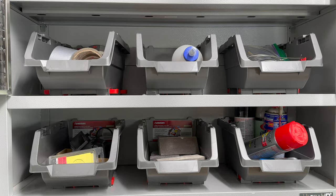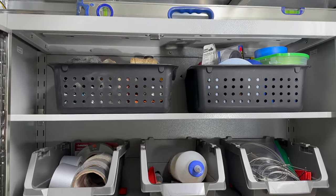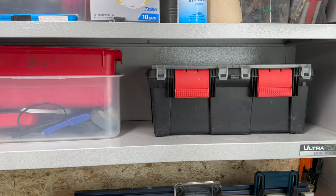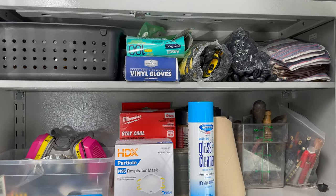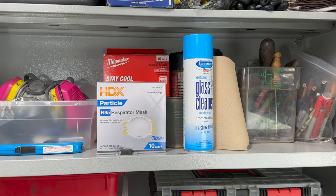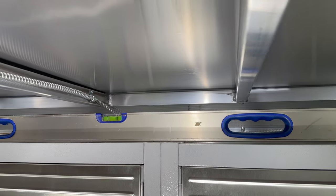In the first cabinet, I store stencils, sanding blocks, paint, various types of tape, glue, string, wire, and steel wool. In the second cabinet, I store a plumbing kit, staple guns and staples, gloves, ear and eye protection, dust masks, cleaning supplies, sharpies and pencils, and a collection of old tools I mainly use for props. And we can't forget my magnetic level on top.